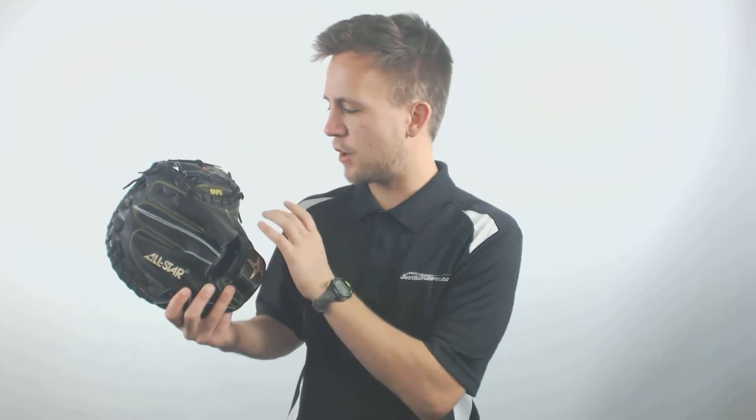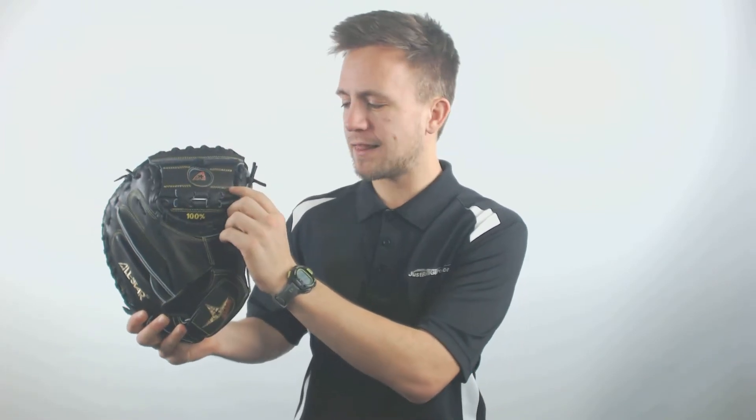You've got that professional black overall colorway with that highlighter yellow color to give it a little bit of that swag that you might be looking for behind the dish.